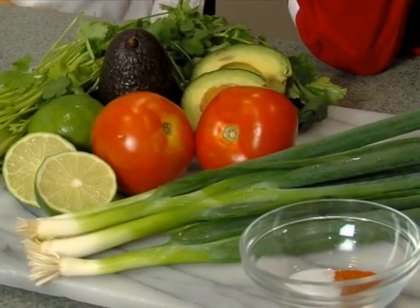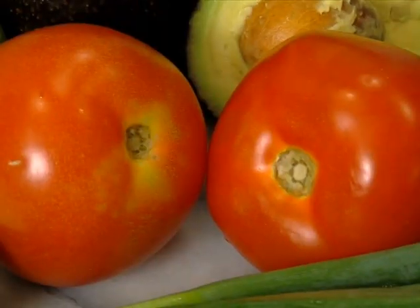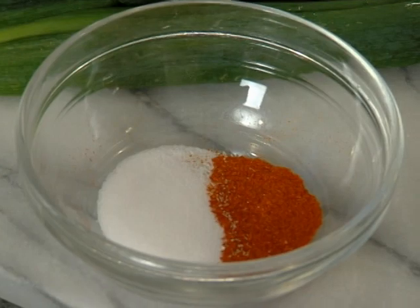Snack time! We're making guacamole. You'll need one bunch of cilantro, two avocados, two tomatoes, one lime, four scallions, salt, and pepper.